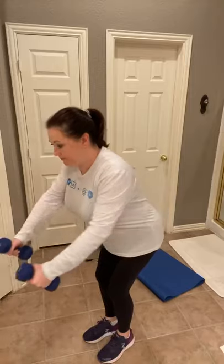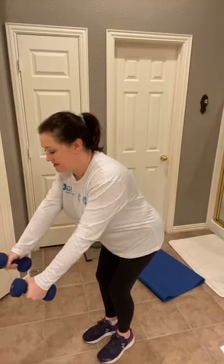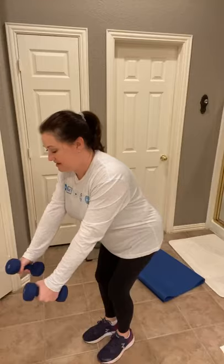Second set. Bend the knees, forward at the hips. One, two, squeeze your shoulder blades, four, five, six, seven, eight, nine, ten. Feel a little burn, but these are the exercises that help us stand up nice and tall — good posture.